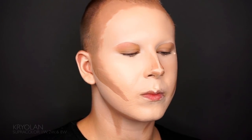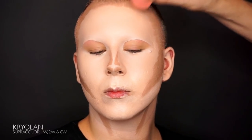I want to keep the base really pale today, so I'm only using three Kryolan super colors to contour, all listed below.